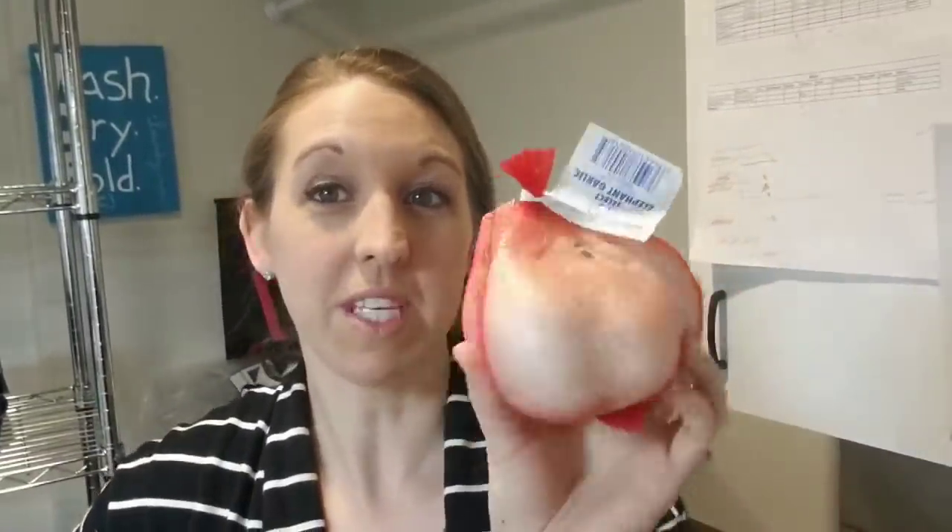Elephant garlic is garlic but a much bigger version. It's also related to the leek family, so it is milder and sweeter than garlic. This stuff sells for $8 a pound on the low end. I've seen them online for as much as $25 a pound, and each one of these bulbs is about three-fourths of a pound.